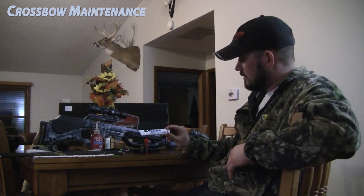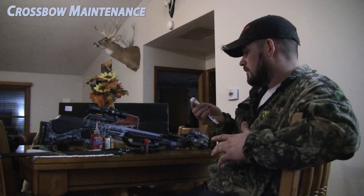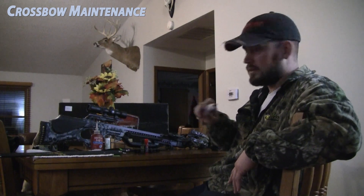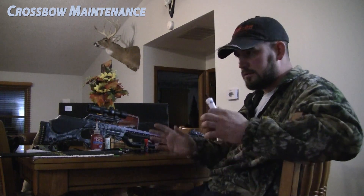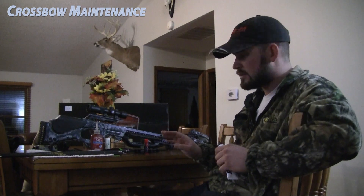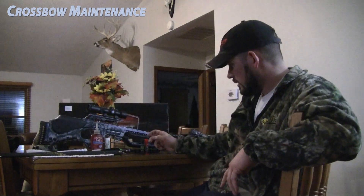Crossbow users, this Braille lubricant — get some. This is Excalibur, Excalibur crossbows, must have. This goes on the flight track only. Just put a little bit on your finger down the flight track. Do that every 20-30 shots. If you get it out in the rain, come home, clean your bow up, re-wax it. Gotta have this stuff, it is amazing. Don't run out of it — if you do, get it immediately.